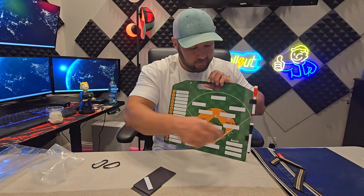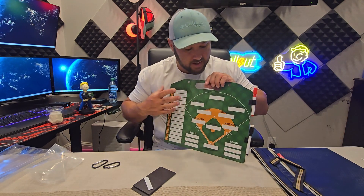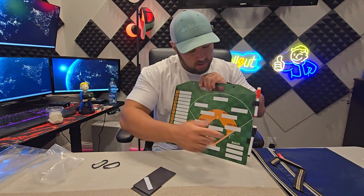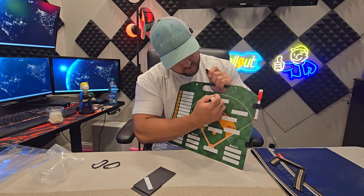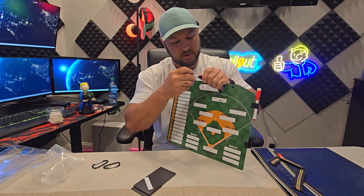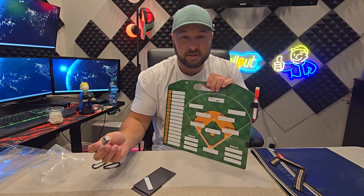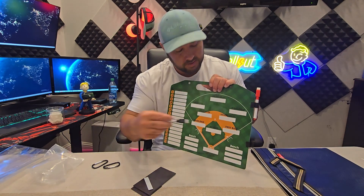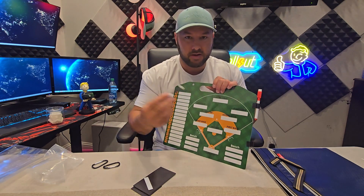Or, if you don't want to mess with the magnets, it's dry erase. It comes with these two dry erase markers — red and black — and it also comes with clips. So you can write your center fielder's name right here, and if it switches out later on, just dry erase it right off. It comes off super easy and there's no residue left or anything like that. It comes right off.